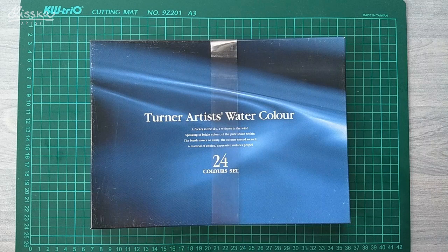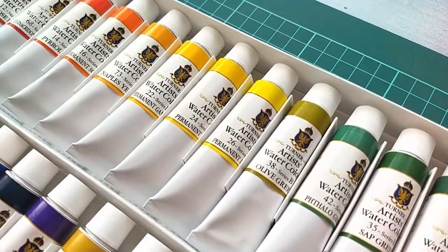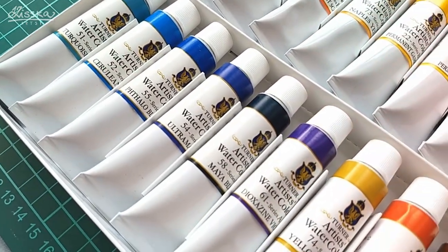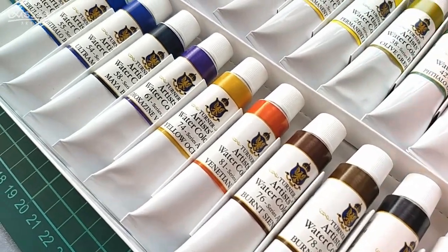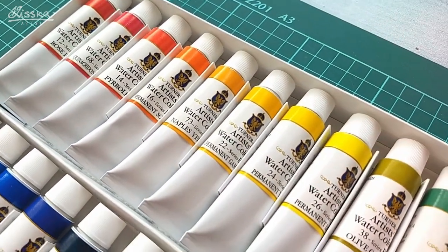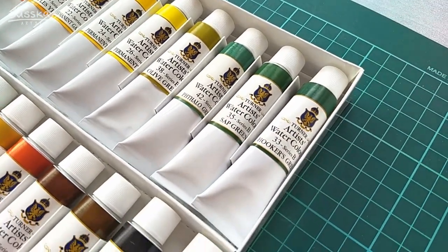They are the Turner Artists watercolors and this is their set of 24 15-milliliter tubes. They are artist-grade watercolors and should be highly pigmented, very transparent, and lightfast, so I'm actually quite curious how they will turn out. The set was ordered from Jackson's Art dot com — I'll put the link in the video description — and the original price was 66 pounds, which is around 87 US dollars.